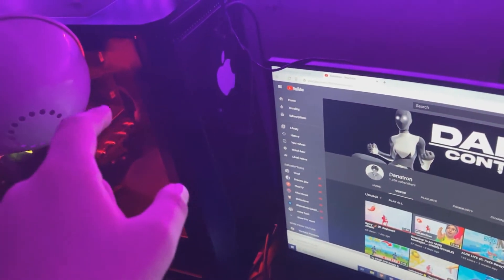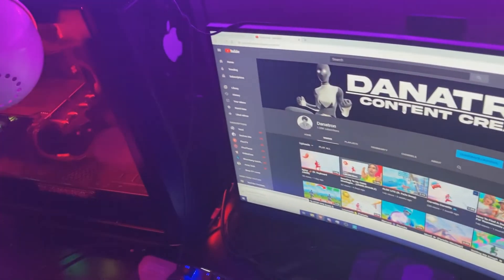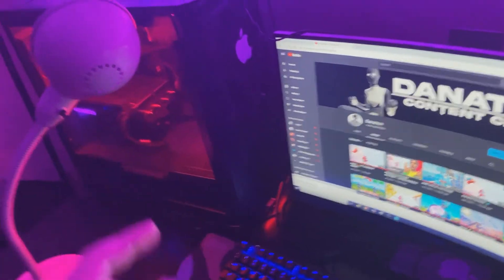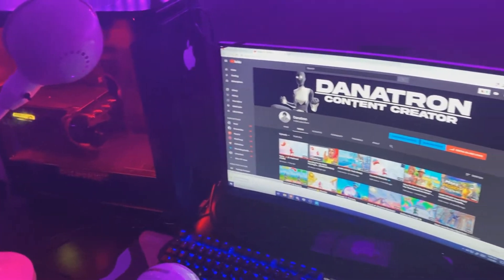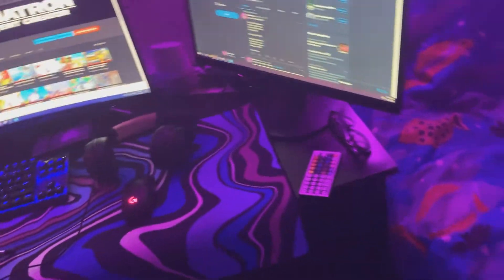Over here we got the PC, the main beauty of this whole setup tour. We got the GeForce RTX 2060 and the Ryzen 5 2600X. It isn't the best PC, but it definitely still works. I can get some very good frames in the game.